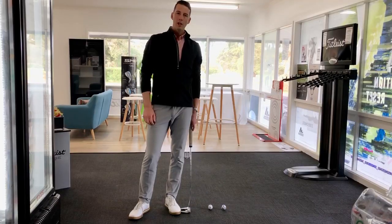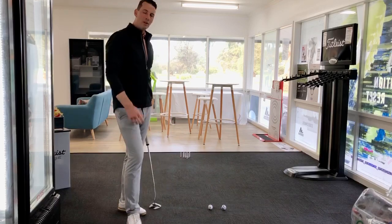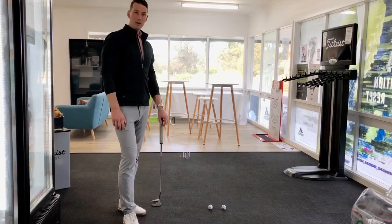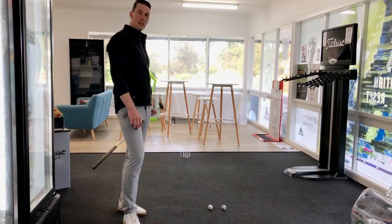Hi everyone, I hope you're keeping well. Home isolation at the moment — here's a fun one for the family that you can play with. 10-pin bowling golf style, so I've got my balls set up six feet away, got my 10 pins down the end with tees.